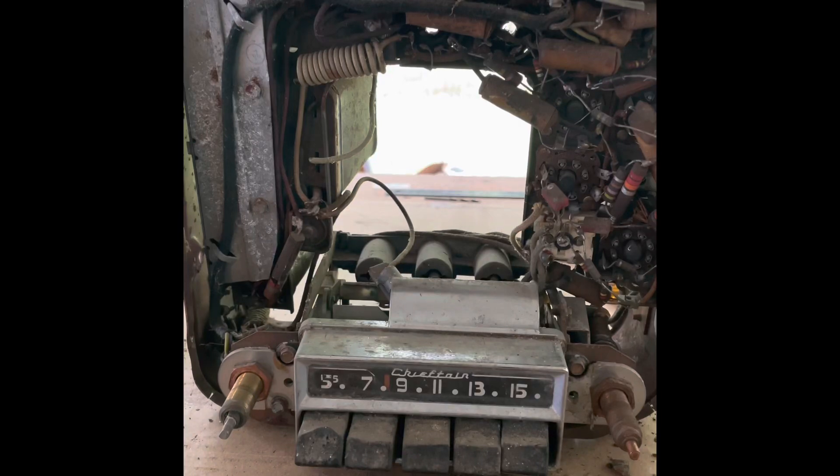Good morning everybody. This is going to be a tutorial about how to add Bluetooth to your Pontiac radio. It got pretty popular when I posted mine in the group, so I figured I could do a little tutorial for everybody. I am outside so there might be a little extra background noise. This is my first tutorial ever, so bear with me — it might be a little sloppy but I'll do the best I can. As you can see, I've taken the radio apart — this is just a junk radio that I found.